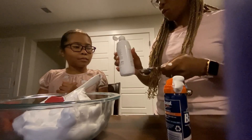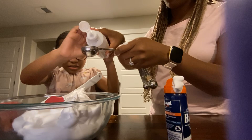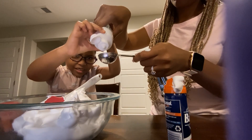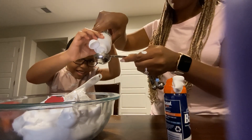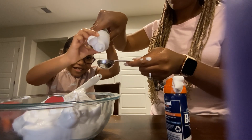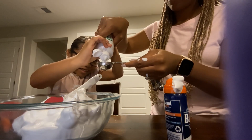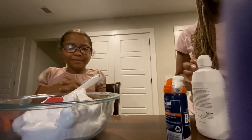We need two and a half tablespoons to start, but they said if you need more you can add more. We're gonna stand over the bowl just in case. That's one, that's two, and then we need a half. Two and a half — that's good. We'll start off with two and a half.